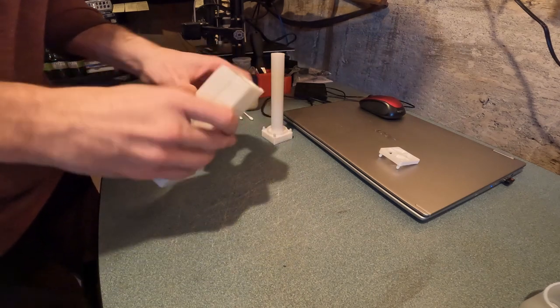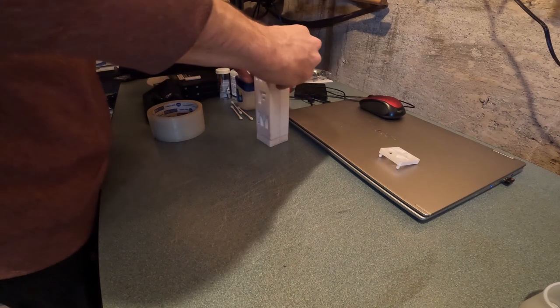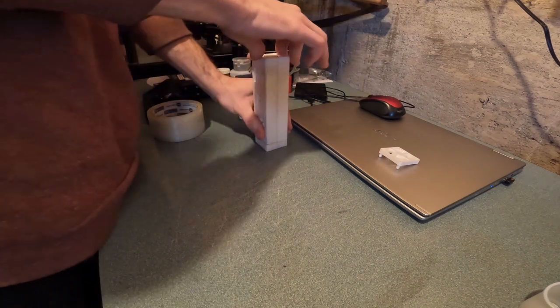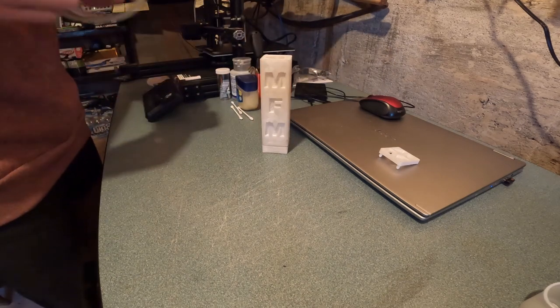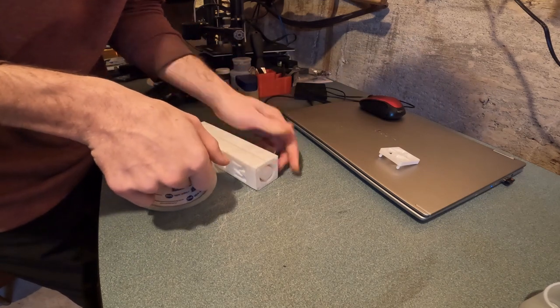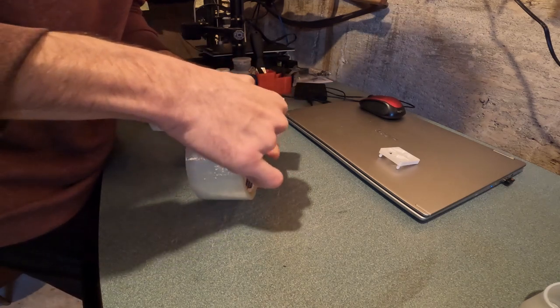Here we put the mold together just like a Lego. They are made in three pieces — that was my first mold, it's not good enough yet. We're going to be improving on this mold in a future video after testing these first version of the grips.